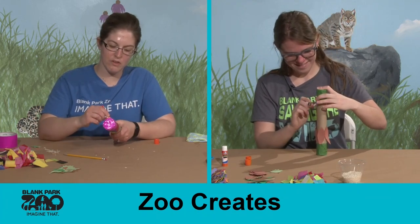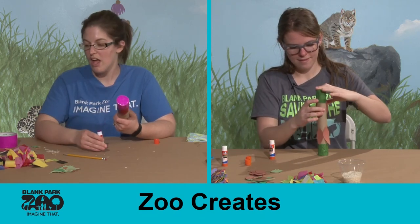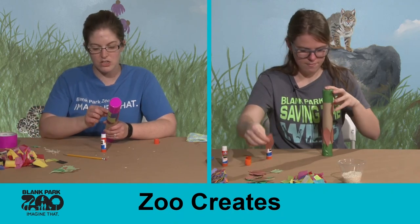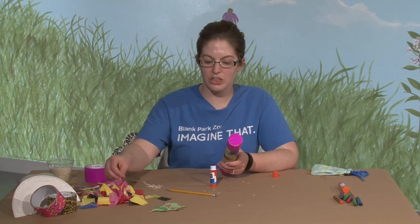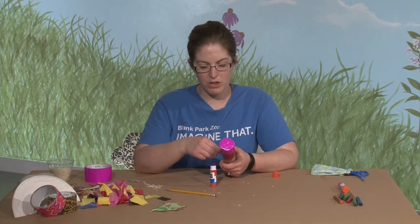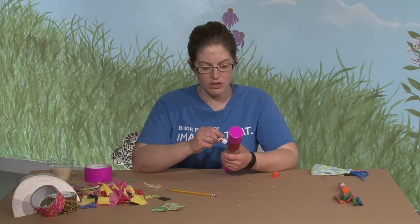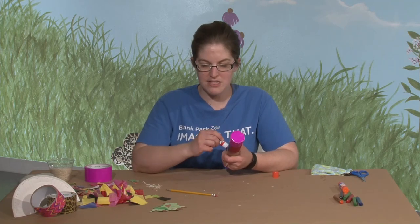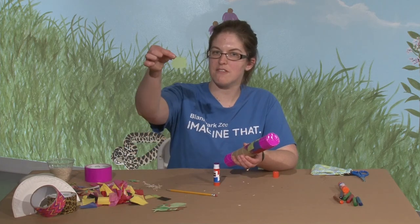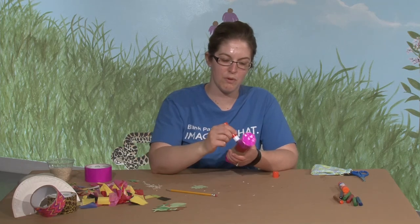So we're just kind of decorating our rain sticks with construction paper and tissue paper, but you can use pretty much anything. Stickers would work really well. Glitter glue works but will take a while to dry. You could paint them, or just use crayons and markers. I have some construction paper leaves that I cut — since we're making a rain forest theme, I'm going to glue those onto mine so it looks like the rain forest.